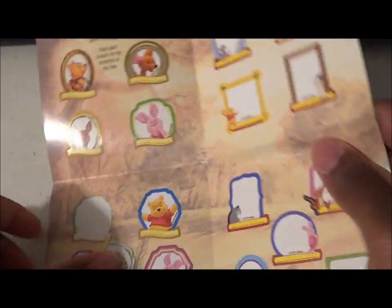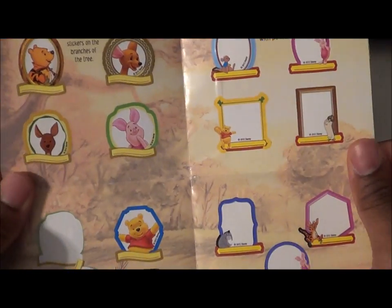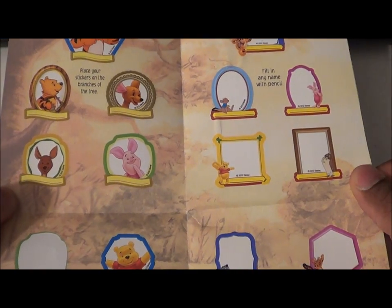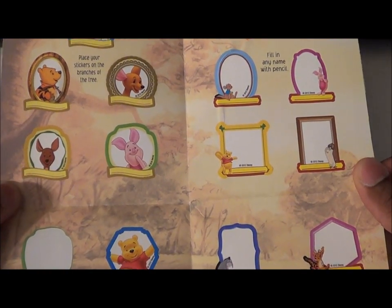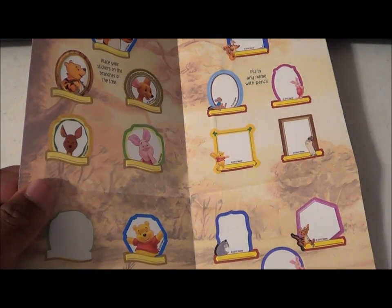I dropped one. What is this? 'Place your stickers on the branches of the tree.' Oh, so these are the stickers to put on the tree. And of course one comes off. Gives you a little project.